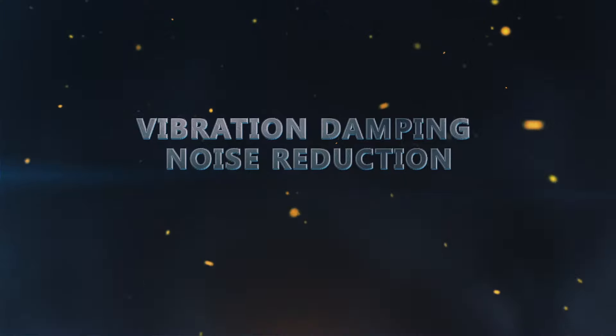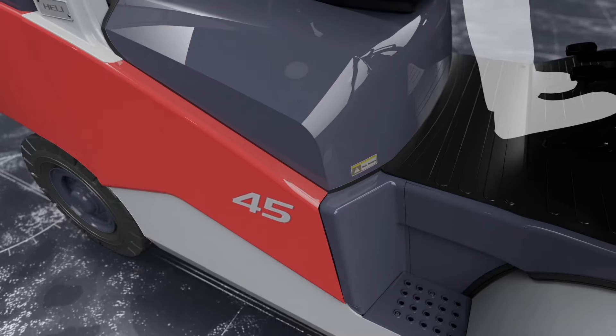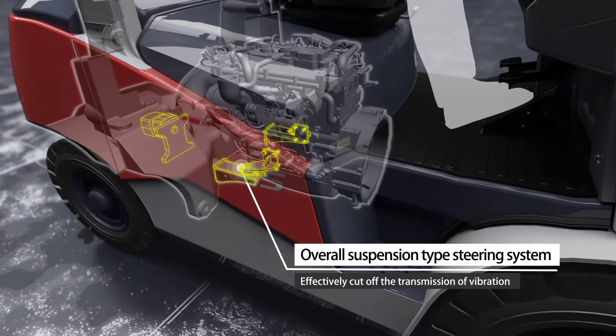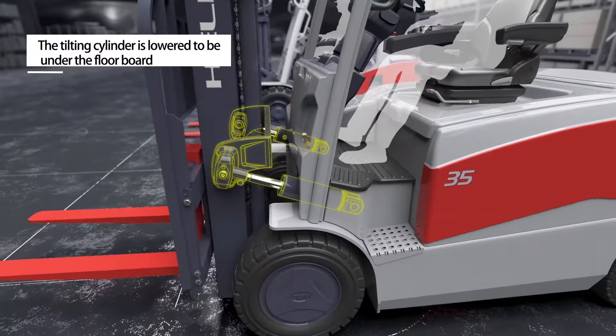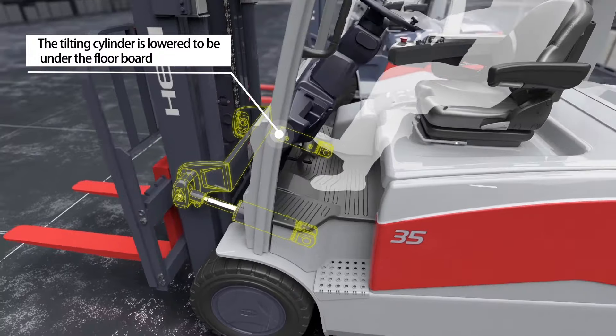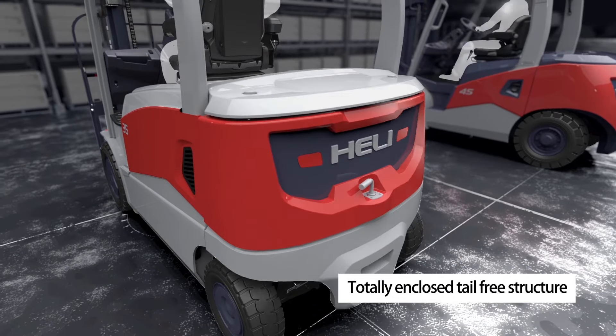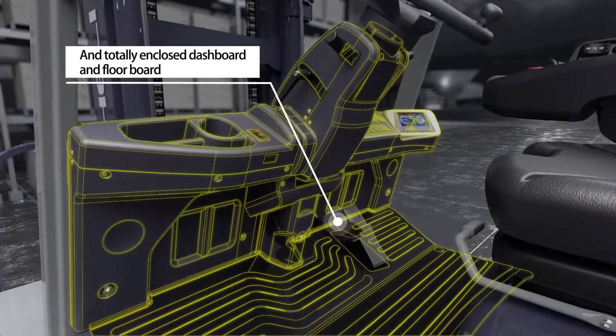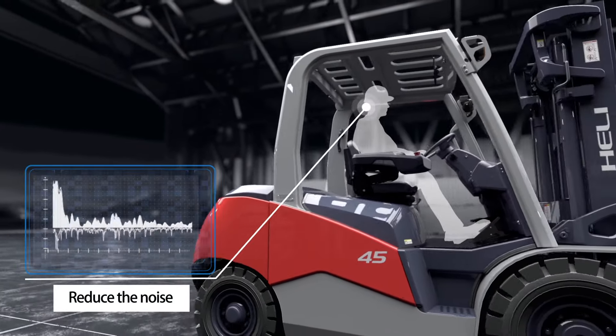The overall suspension type steering system effectively cuts off the transmission of vibration. The tilting cylinder is lowered to be under the floorboard. A totally enclosed tail-free structure and totally enclosed dashboard and floorboard reduce noise.